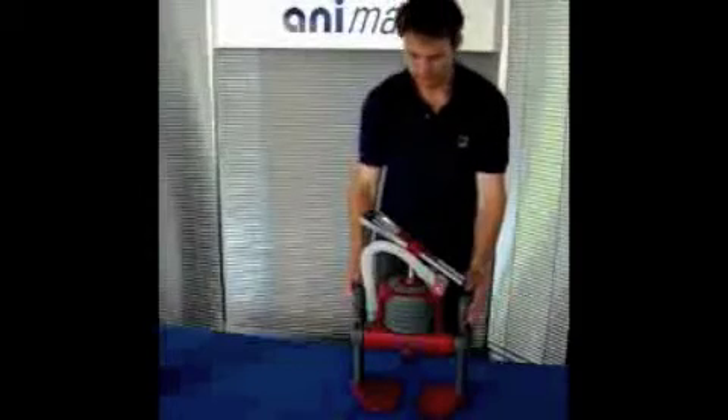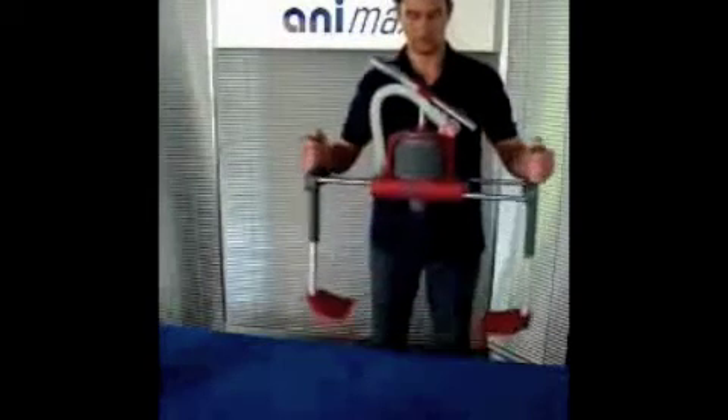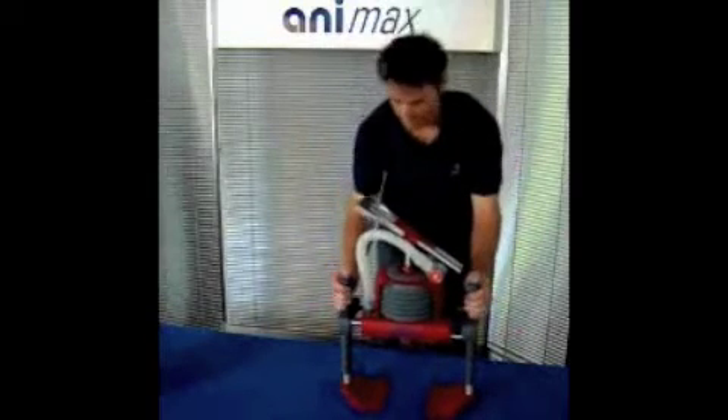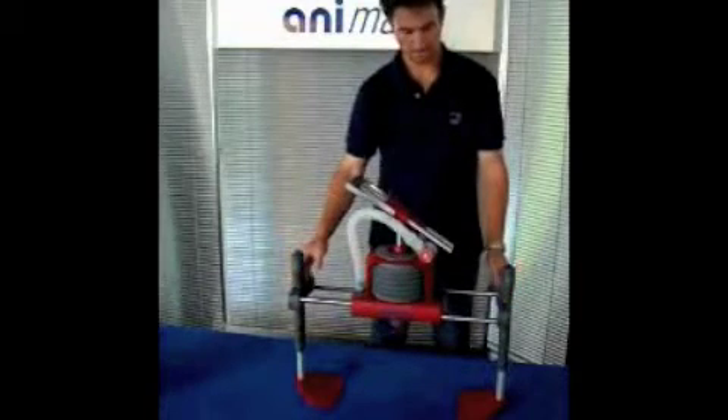Animax is adjustable in height and width by pushing the buttons on the grips. The portal frame adjusts itself symmetrically, which is why the device aligns itself with the center of the body. If you release the buttons, the portal frame locks in the momentary position.